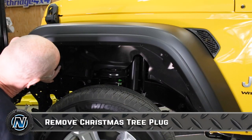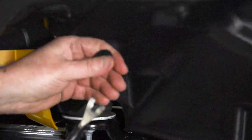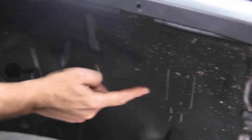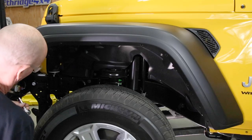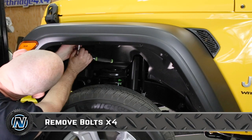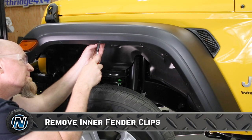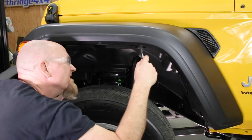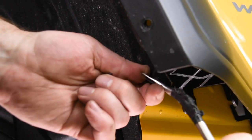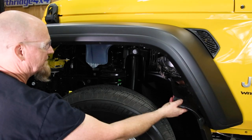There's a Christmas tree plug, along with bolts at several points around the fender. Once those are removed, the inner liner falls right out.